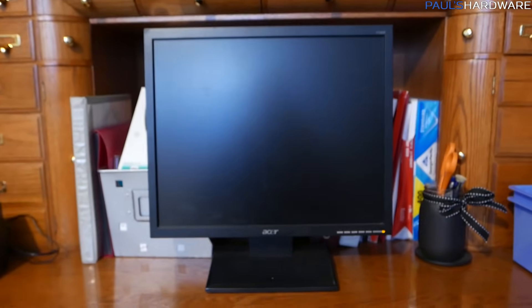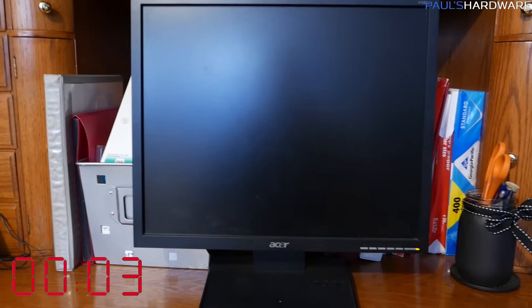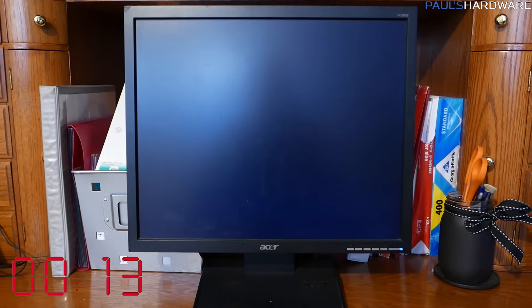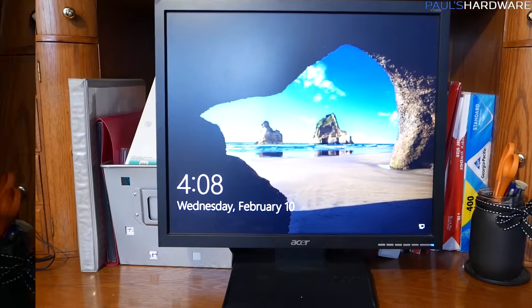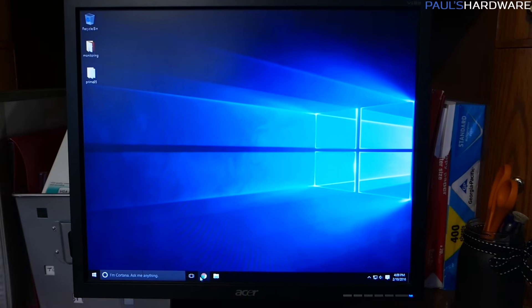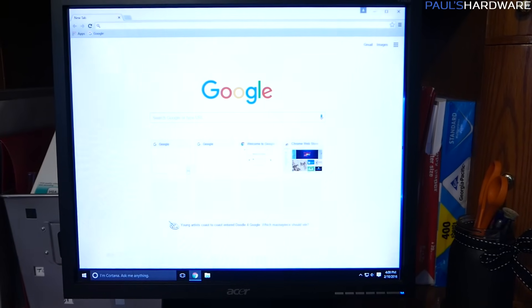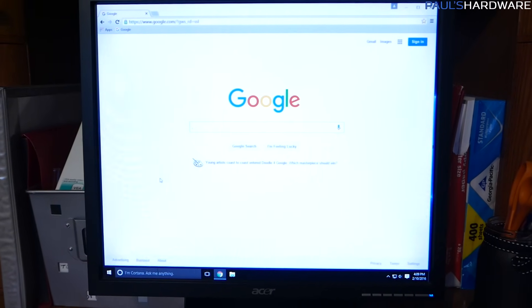I've switched over to a wireless mouse, which is nice. Now I'm just going to do another boot test to compare the booting times for the new and old systems. And... rebooted. That wasn't too long at all. Just another comparison test — pulling up a browser, a pretty basic thing you'd do with a computer. I'm using Chrome instead of Firefox, but there it is — that's how long I would expect it to take. And there's Google. Very happy with the changeover so far.